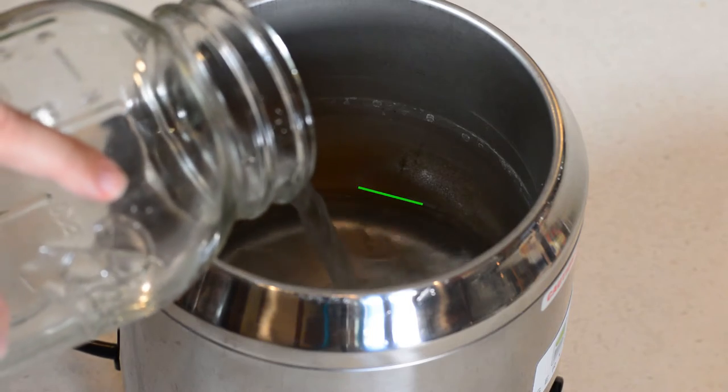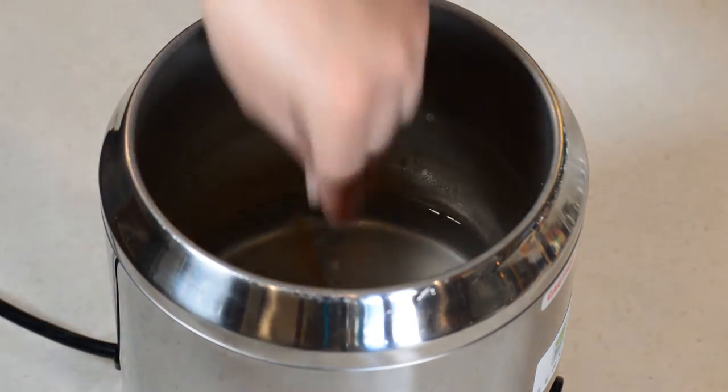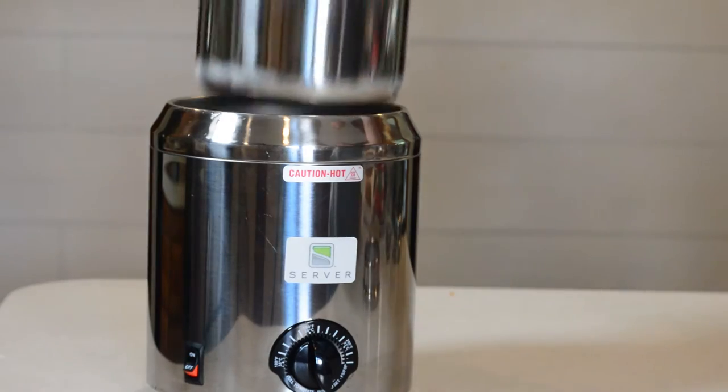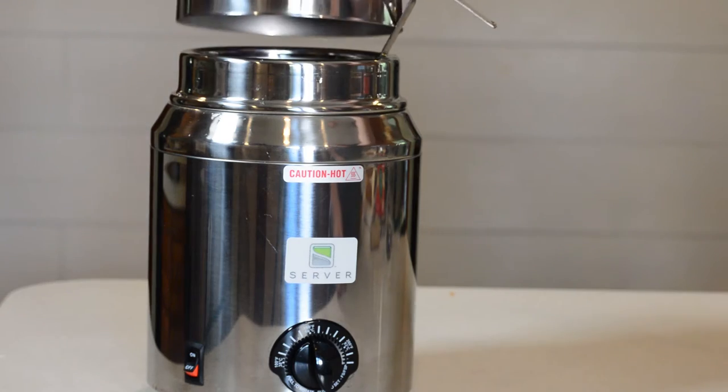Fill the basin with two and a half cups of water or up to the fill line. Insert the spacer and place a number 10 can or server's 3 quart jar into the warmer base. Install the lid adapter, the ladle, and the lid.